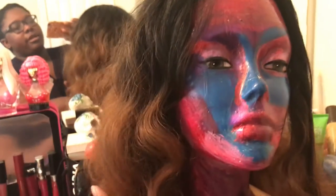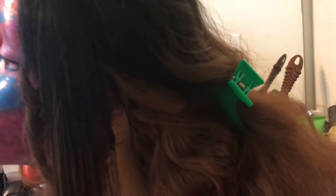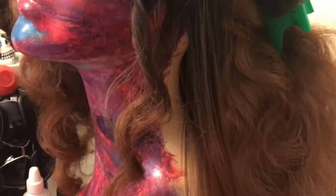Here is the Outre wig in Hawaiian, in the color 1b30. I brushed it out and it's a really nice wave. That's how the hair texture looks when it's brushed out — it gives you some nice body. And then this is how it looks as I'm straightening it, which is really nice because I'm kind of over the curls in it, so I wanted to straighten it and see how it looks.